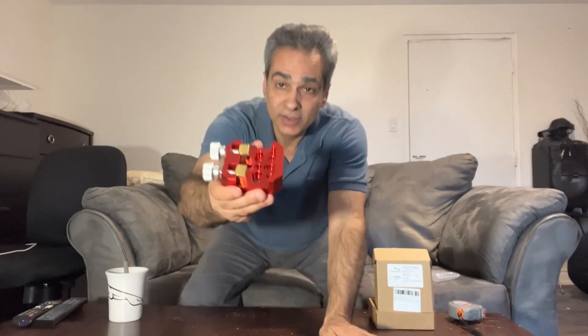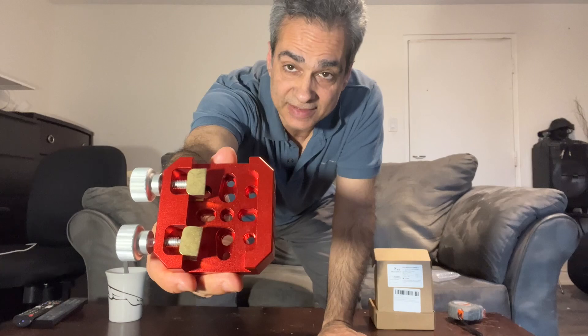Hey guys, welcome back to the Joe Jaguar Show, your best friend in astronomy, science, and telescope. Let me show you another telescope adapter that you guys might want to look at. This is a Vixen dovetail. So let's get to it.